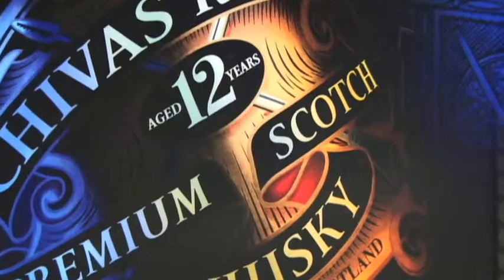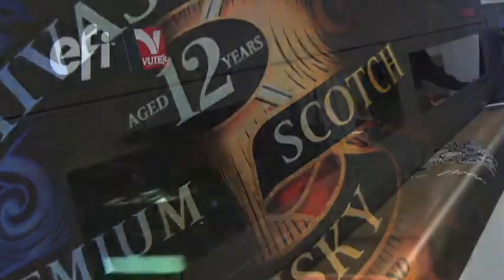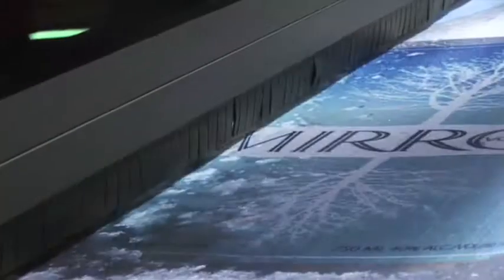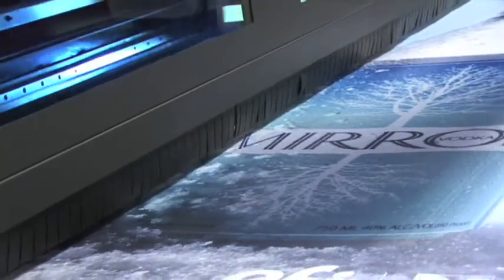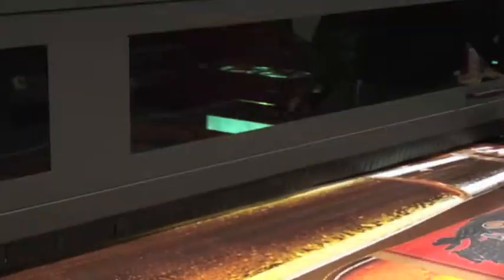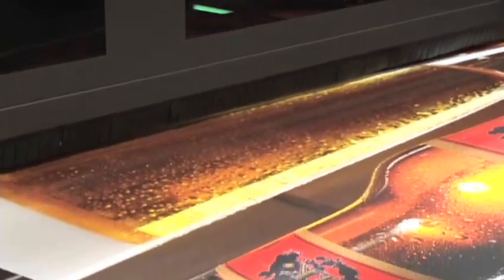By including white ink as an extra in-line channel, EFI VIEWTECH printers have the unique capability to print three independent image layers of data in perfect registration in one pass. That means you can overprint, underprint, spot, under spot, fill, and over spot with amazing results.